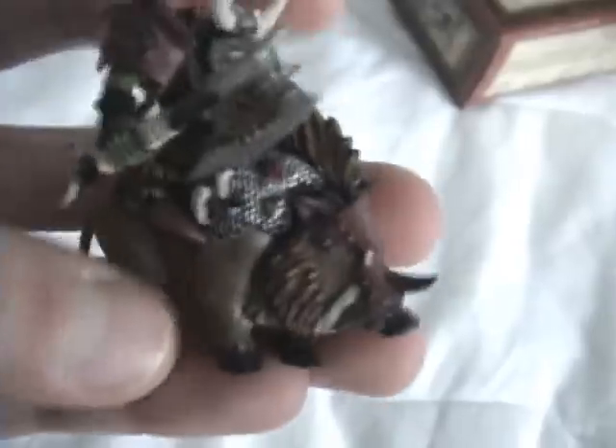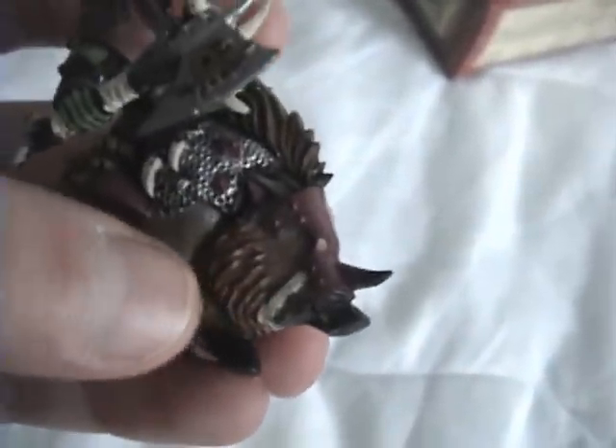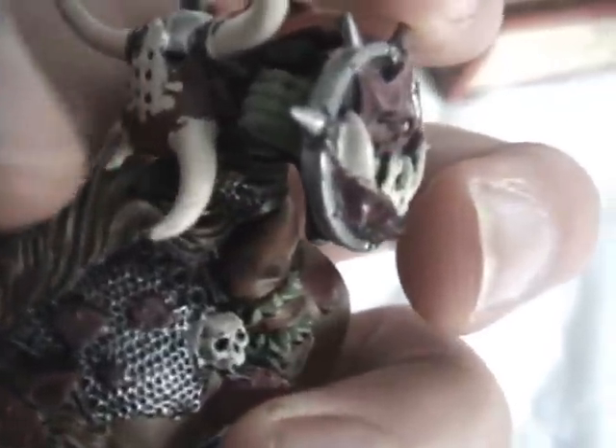For the hair, I used Graveyard Earth, and then I dry brushed some Vermin Brown onto the hairs — just Vermin Brown, not Graveyard Earth.